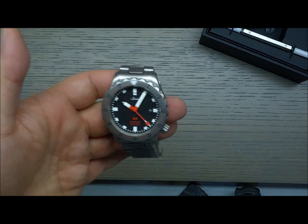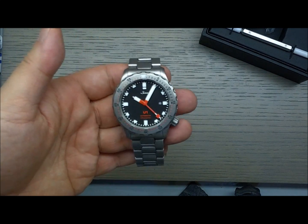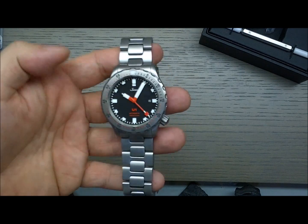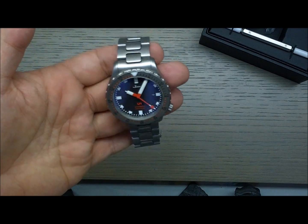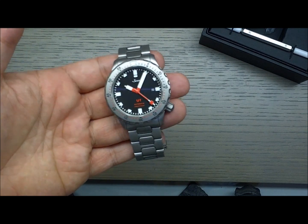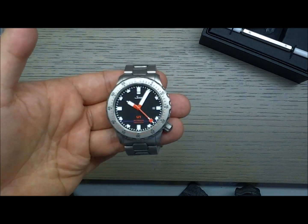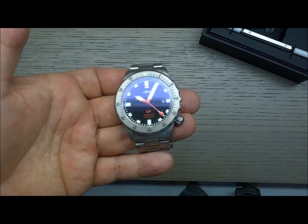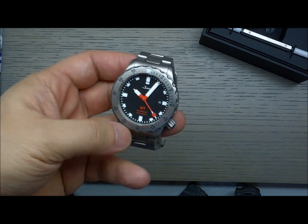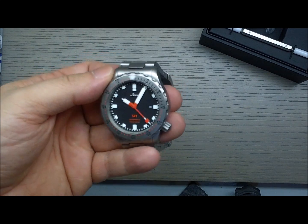Submarine Steel — well, I'm not sure exactly what it is. They don't tell you the compositions and try to keep it sort of a mystery. I like Sinn, but I'm not generally a fan of things like 'surgical stainless steel' or that kind of marketing — I think it's just mumbo jumbo. Just say what kind of steel it is.